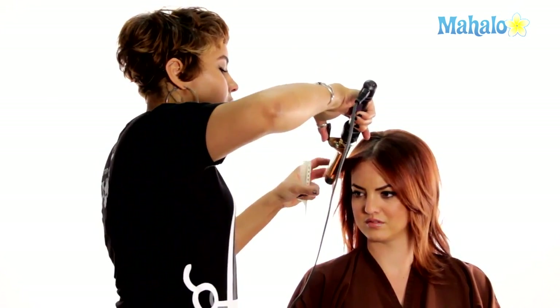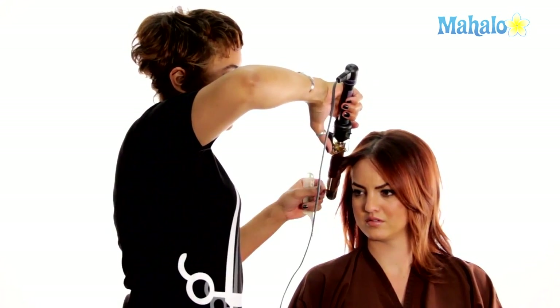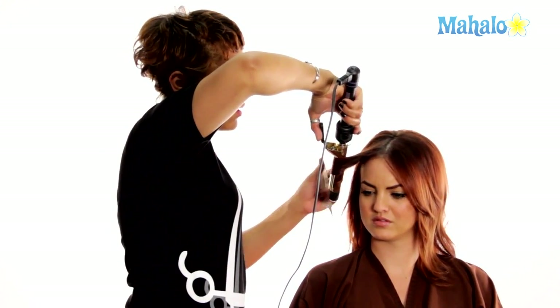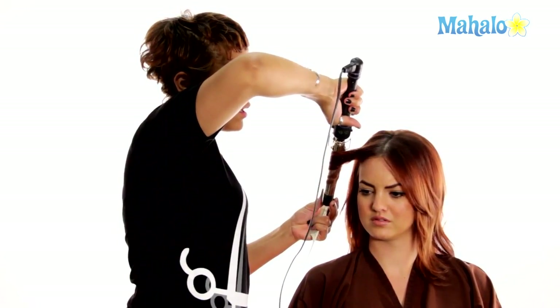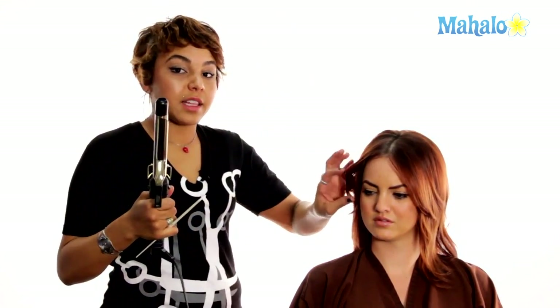I'm going to come in and hold the curling iron pretty vertically, and kind of slide out. We're going to leave it like this to let it cool down as we work through the entire head, and at the end blend all the pieces together.